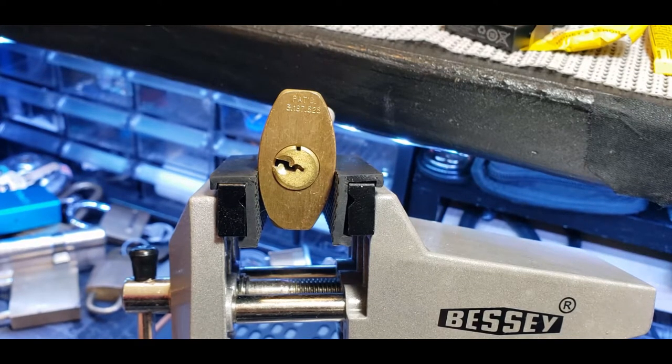Hello world, LockpickingDev here. Today I have an Allmant re-key and I'm going to show you how to take this thing apart and re-pin it.